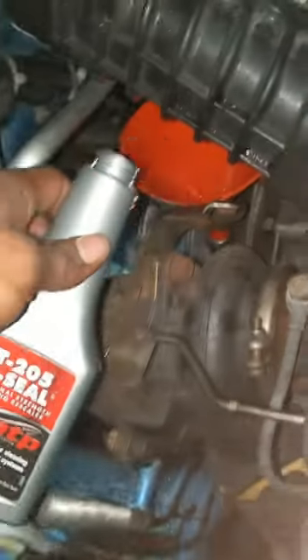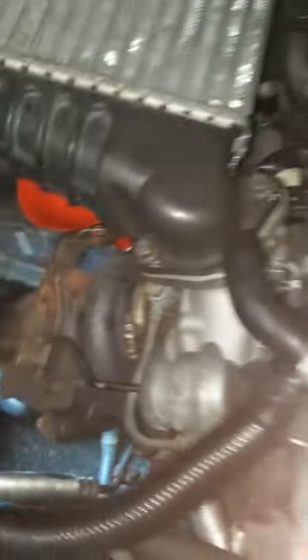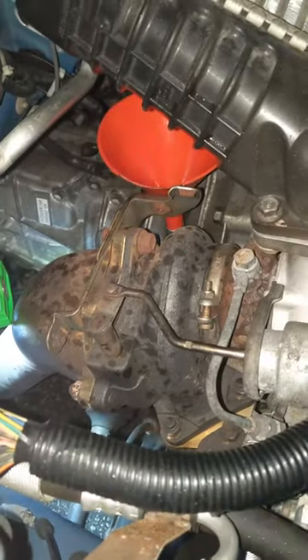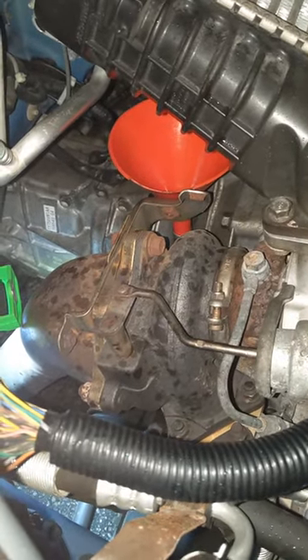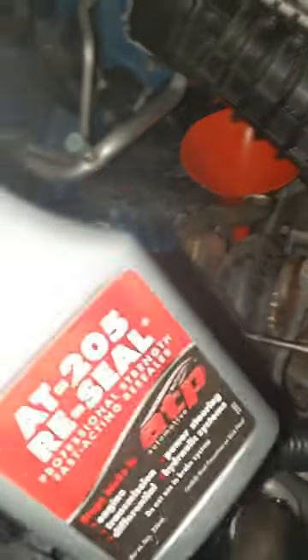It's right underneath your intercooler — pull the dipstick and add it. It takes about three to five hours of drive time to completely seal if it's going to work, so we'll see how it goes and I'll get back with the test results.